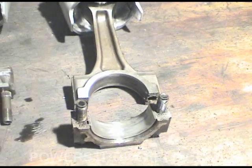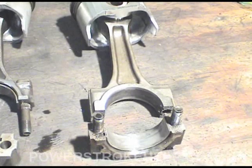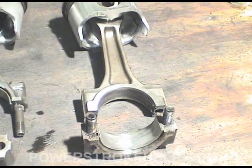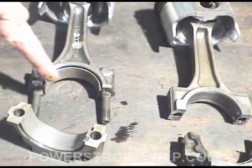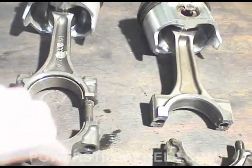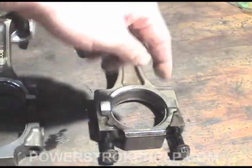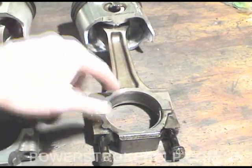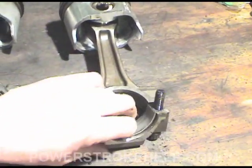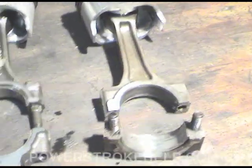The powdered metal connecting rod is made by taking powdered metal and pressing it together under very, very high pressure and very, very high heat. Then they cut a machine process out — the actual machining in the forged rod where the two halves fit. They machine it when it's together in one piece and then they actually snap and break it. That's why there are the uneven, unmachined surfaces where the connecting rod goes together.